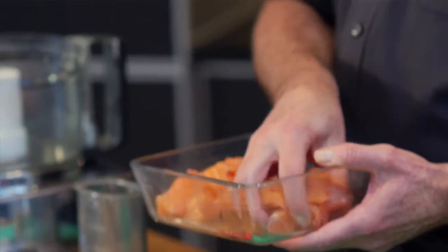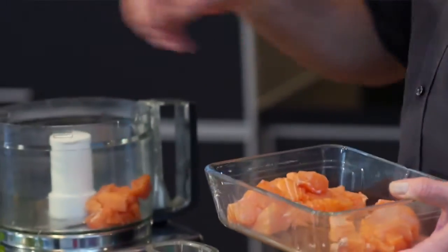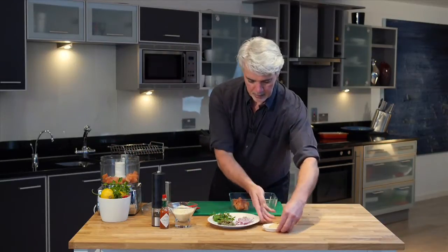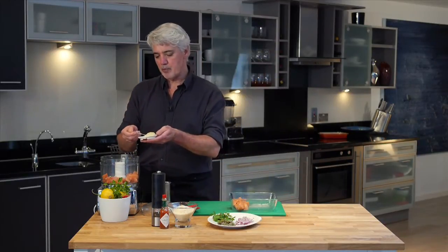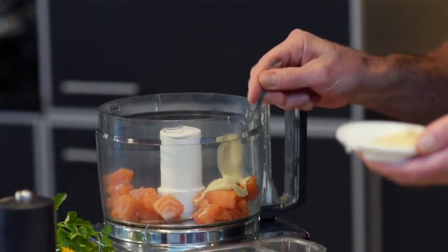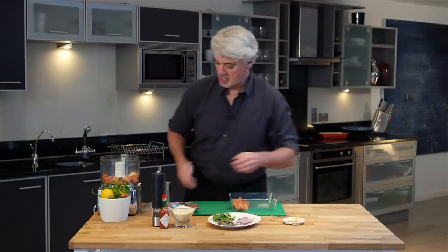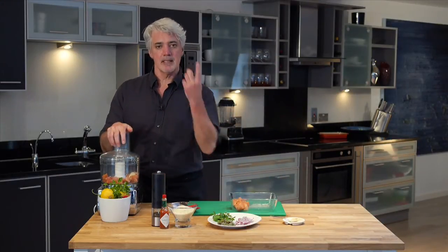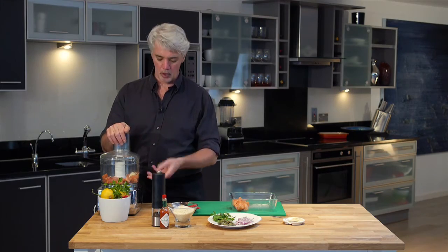To get started, we're going to take our salmon — about a quarter of it — and drop that into the food processor. Get a little bit of mustard in there; that helps with the moisture and getting everything moving. That's also the beginning part of the seasoning. You don't need to use a ton.